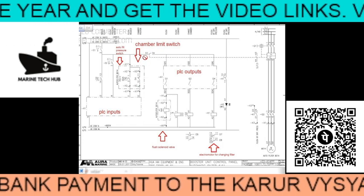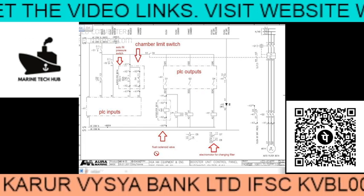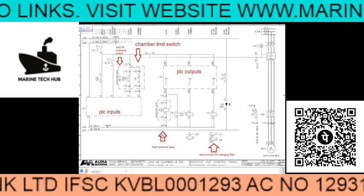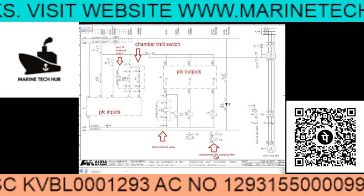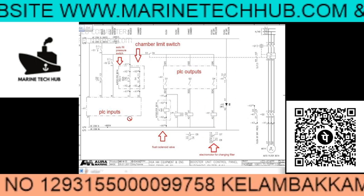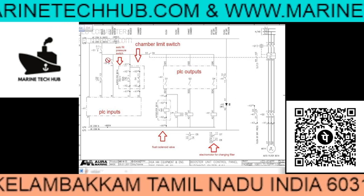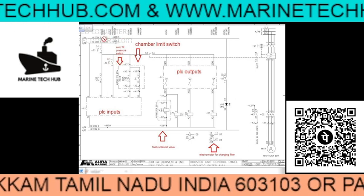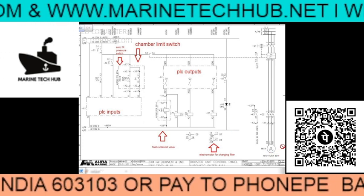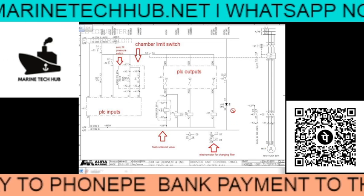This is the circuit diagram. You can see the chamber limit switch here. This is the PLC where you have Q1, Q2, and all outputs. You have the backflush solenoid valve shown by the arrow mark. Then you have the electro motor for changing the filter. And you have the filter pressure switches and the PLC inputs shown here.